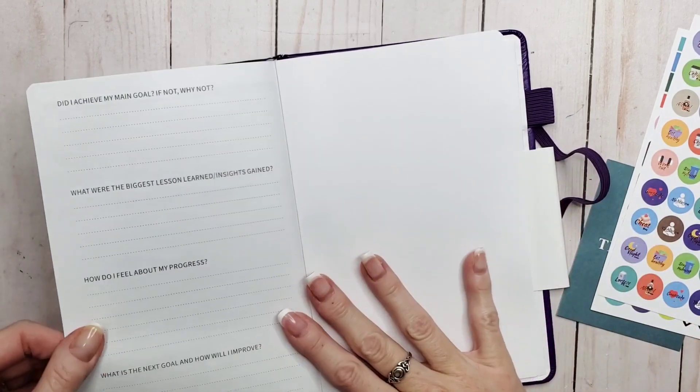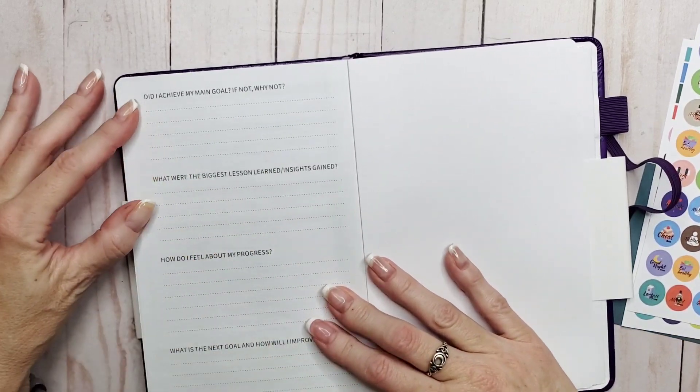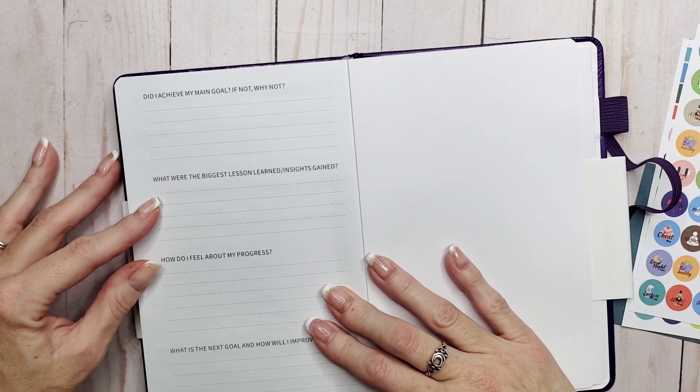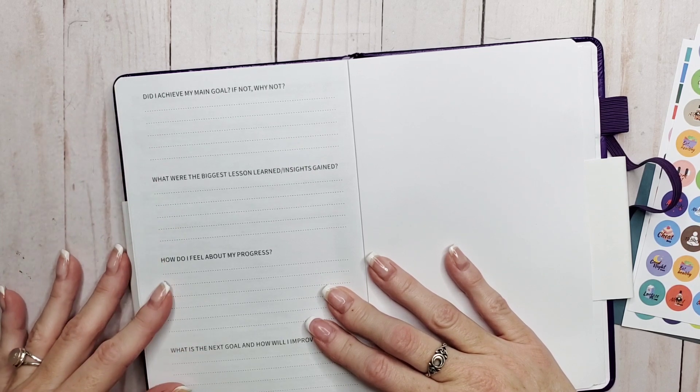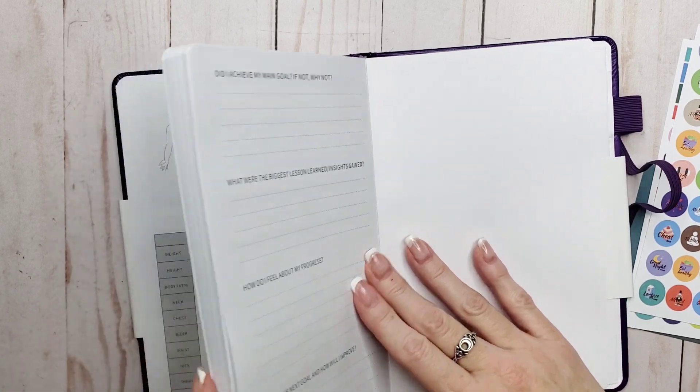The final page is a review page where you can go through more general prompts: did I achieve my main goal, if not why not, what were the biggest lessons learned and insights gained, how do I feel about my progress, and what is the next goal and how will I improve?